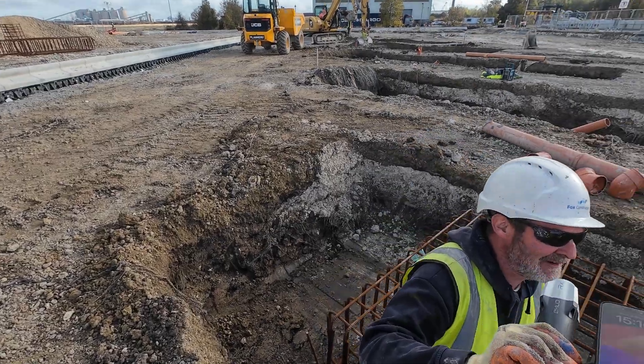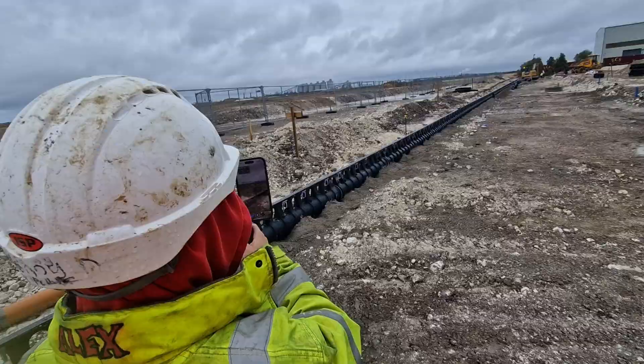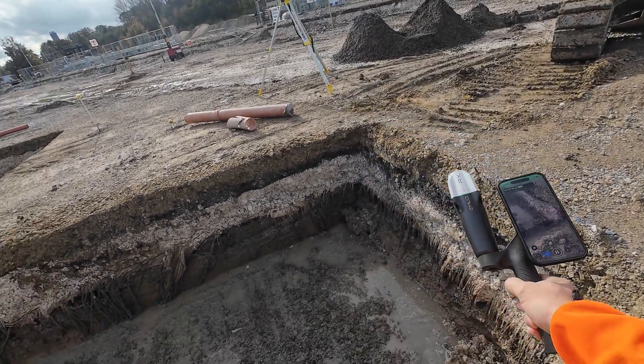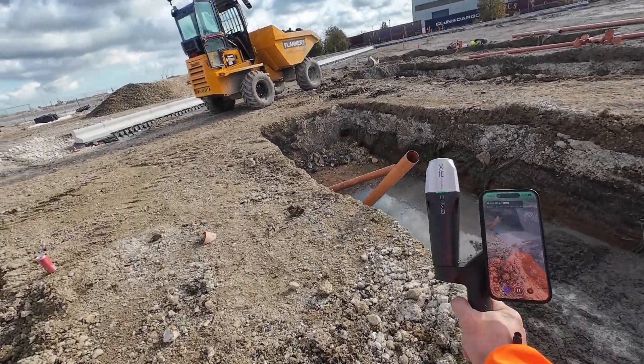As a professional land surveyor I found this kit very easy to use, but Emlid and Pix4D claim it can be used by almost anybody. So I asked the guys on site to test it. Some thought it was a microphone, but Sunny was brave, gave it a go, and after a couple of minutes he scanned a section of road like a pro. Sunny is a young ground worker with no modern equipment experience — this kit opens up surveying for a whole new group of people, even those with no formal training.